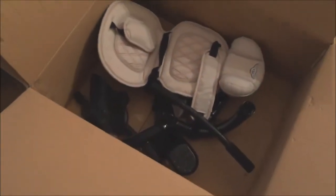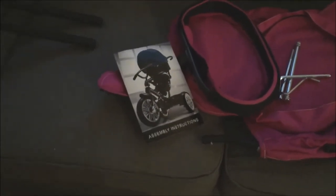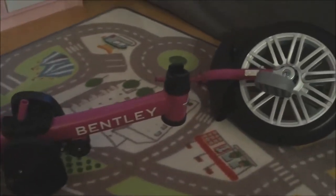Hey everyone, it's Matt. A few weeks ago I did a review of the Bentley six-in-one trike — that was fully put together and we showed you how it worked. Now I'm going to show you how to install it. This does come with an assembly guide, but you might find this video helpful if you're more of a visual learner. Things do come partially installed.